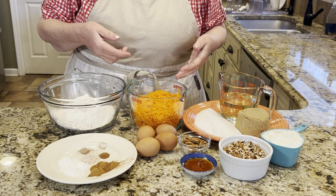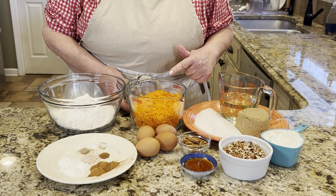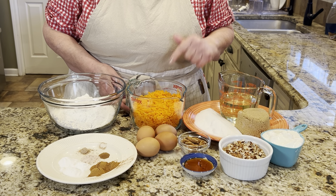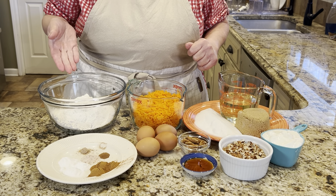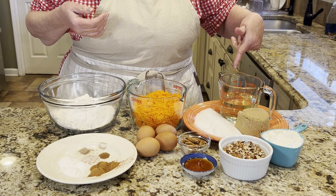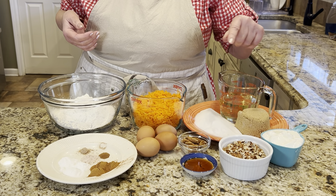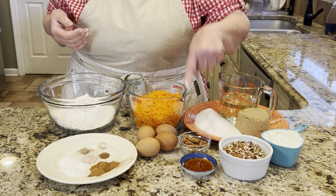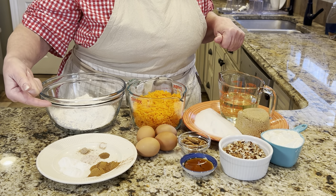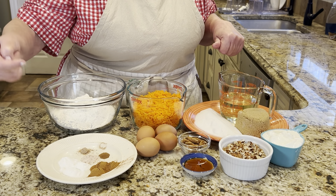Of course the star of our show is carrot — this is three cups of shredded carrot. It's best to use fresh carrot and shred it yourself; it's about four or five carrots depending on their size. I shredded them in my food processor. I also have all-purpose flour, four eggs, white sugar, brown sugar, vegetable oil, Greek yogurt, chopped pecans that I lightly toasted, vanilla extract, and my seasonings: salt, nutmeg, clove, cinnamon, and baking soda.